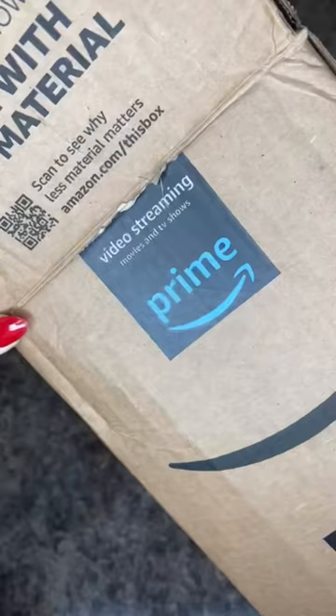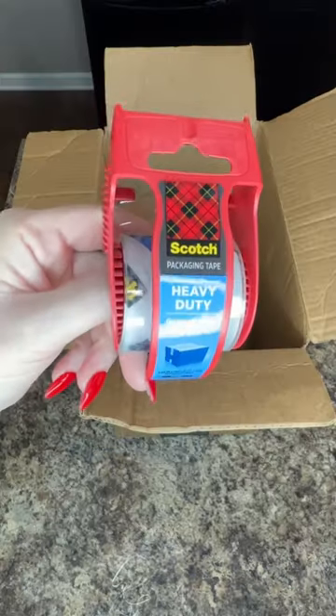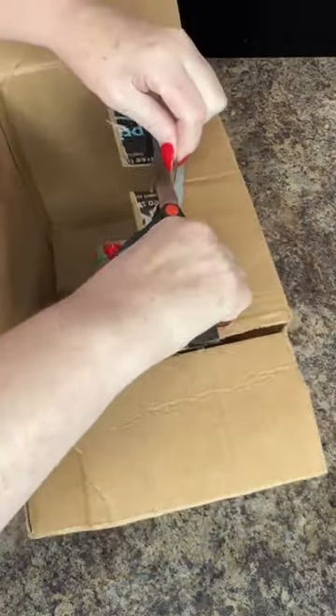Hey y'all, check out this easy Christmas decoration — save your Amazon boxes for this one! Hot glue a piece of styrofoam in the bottom and also tape it down, but don't put tape in the center. Next, cut a hole at the top of the box. After that we're going to wrap it, but before you wrap it, decide if you're going to use this as an indoor or outdoor decoration.